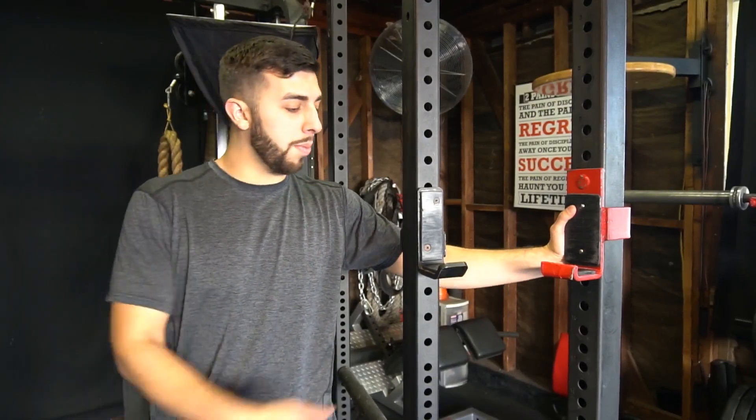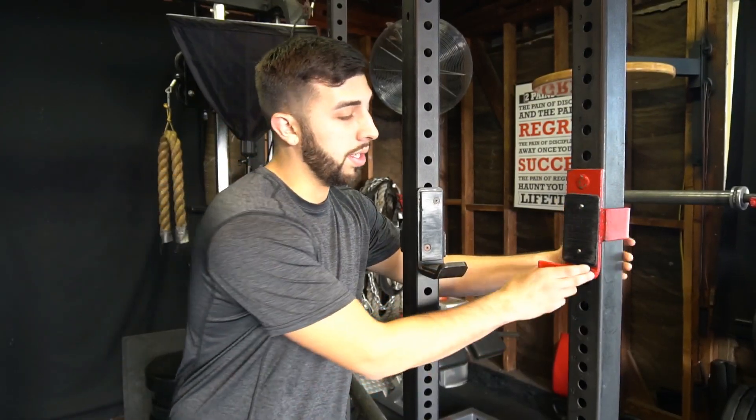What's up guys, it's Alan with Garage Gym Fanatics. Today we're going to be comparing the Rogue J-Cup versus the Elite FTS J-Cup.